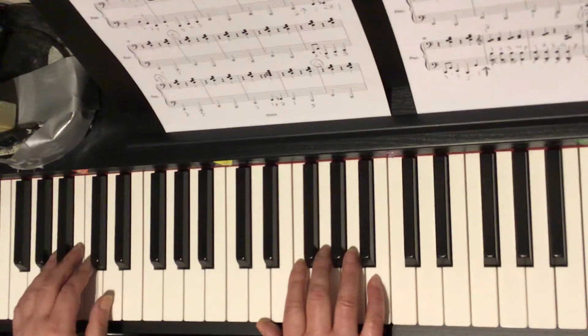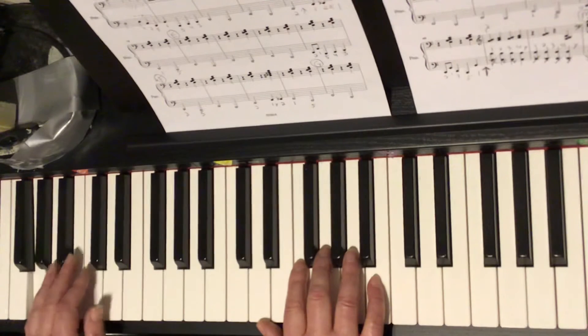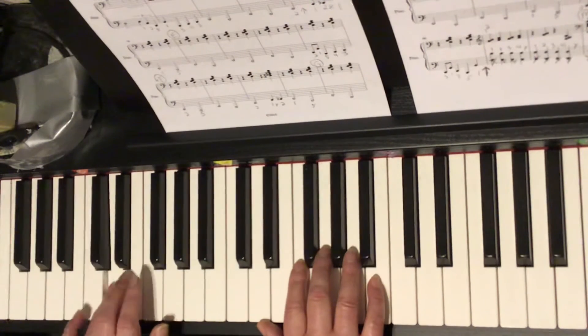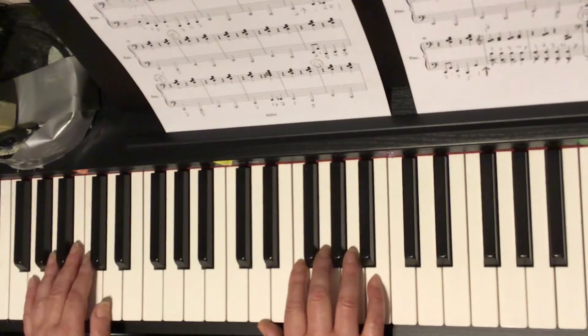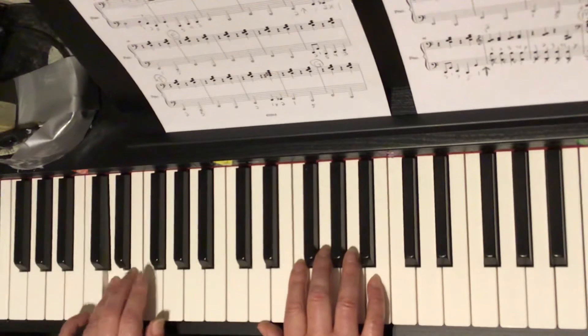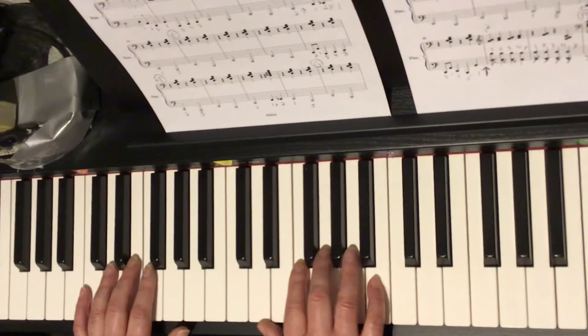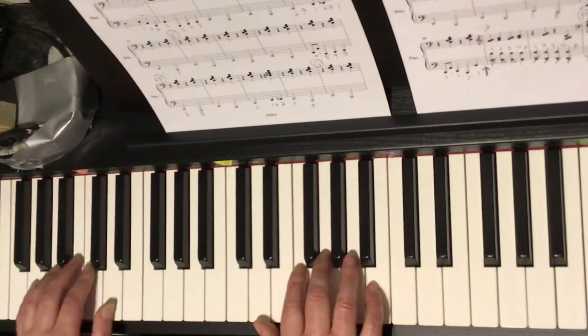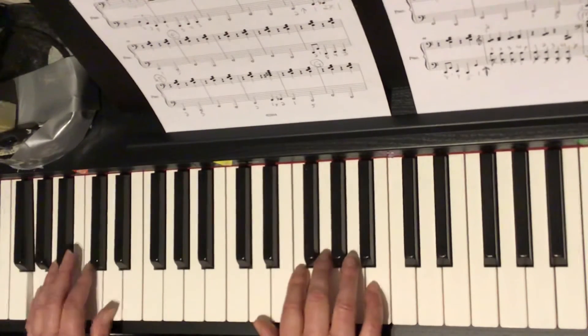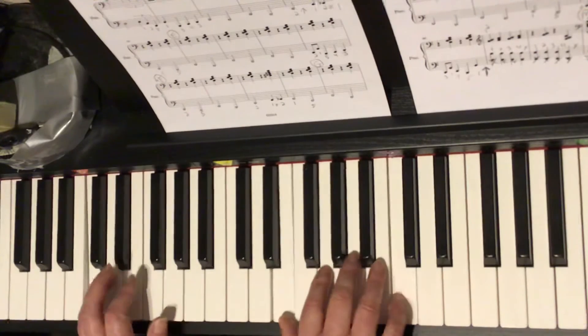So try that with me — just the left hand. Ready, here we go. 2 counts, 2 counts, 2 counts. Ready — and 3, 1, 5, 4, 3. Let's do that again — bar 26, 27, 28. Ready, here we go. 2 counts, 2 counts, 2 counts. Here we go: 3, 1, 5, 4, 3. So again, you've got to look ahead. Let's see if we can do it with the right hand, with the oompas together. So back down in G position, left hand. Ready, here we go. 1 and 2 and 3 and 4. And 1 and 2 and look ahead — 3, 1, 5, 4, 3. And that brings us into circle H.